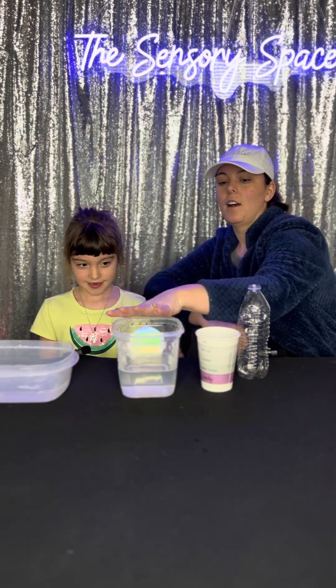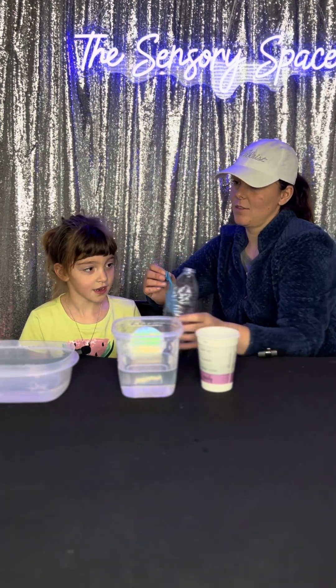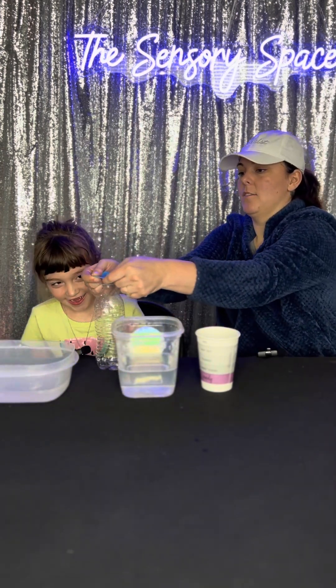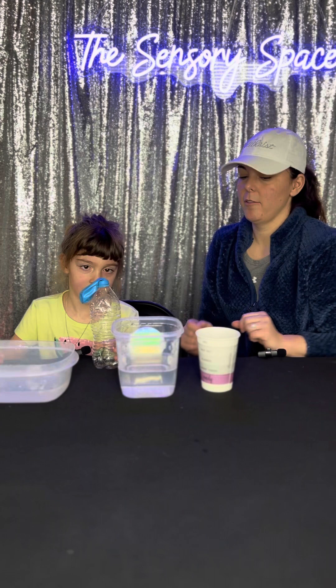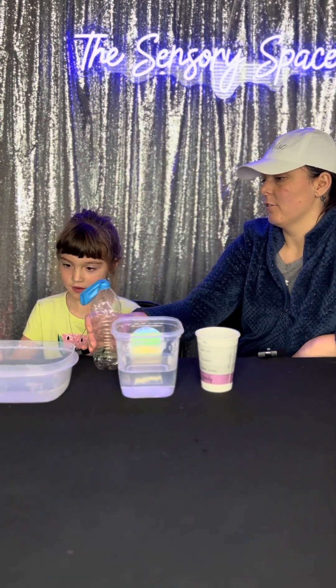We are going to do an experiment, and we need an empty water bottle, some cold water, ice, hot water, and a balloon. We want to put the balloon over the empty water bottle, and before that you stretch it just a little bit, just to kind of get it stretched out.